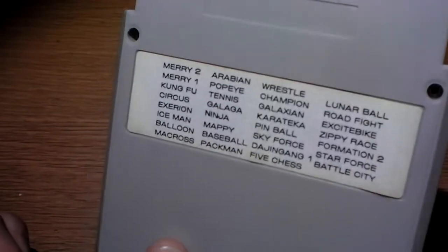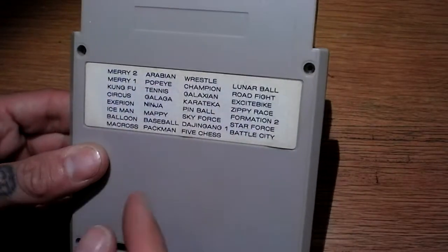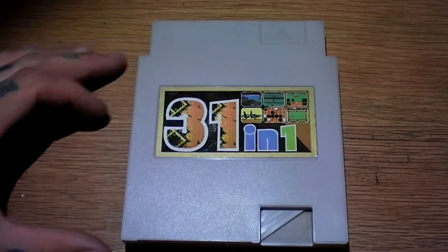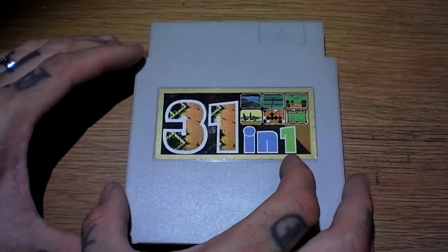Excitebike — like I said, a few of these are self-explanatory, but some could actually be hacks of something else. So before the video I did take out the screws but I did not open this yet. So it's a mystery — what the hell is in here. Without further ado, let's check it out.